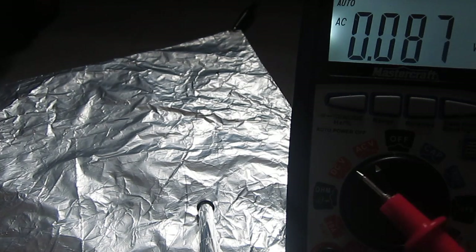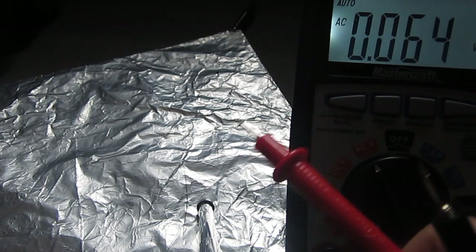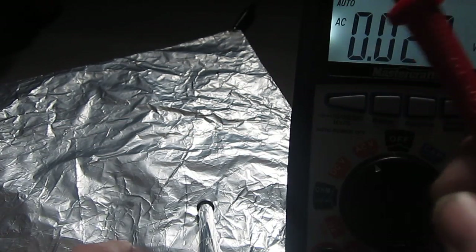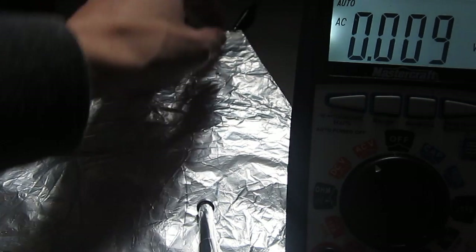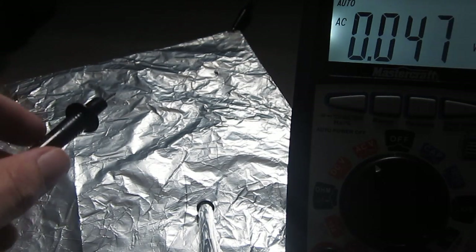Hey YouTube. Here's my multimeter — I've got it set to AC, as you can see, on auto ranging. This piece of aluminum foil is clipped at this corner and goes to the house ground — the third round plug at the bottom is where that's going.